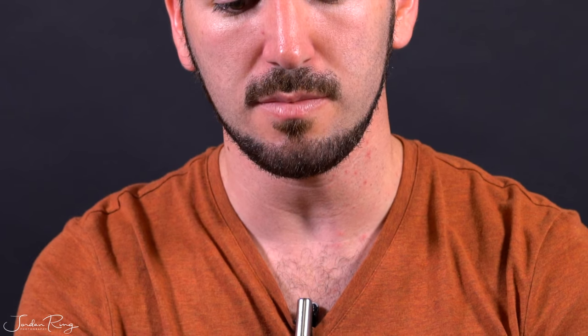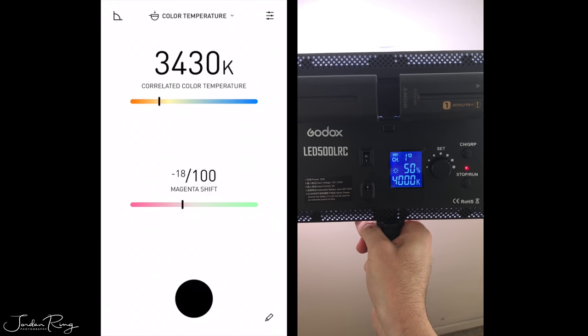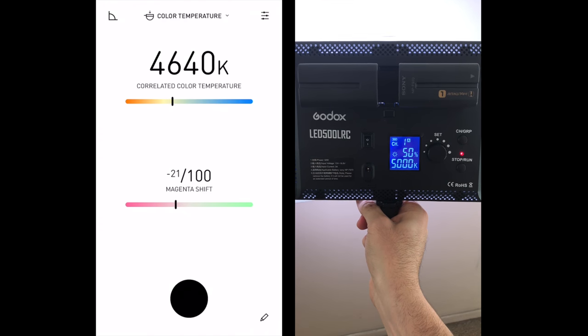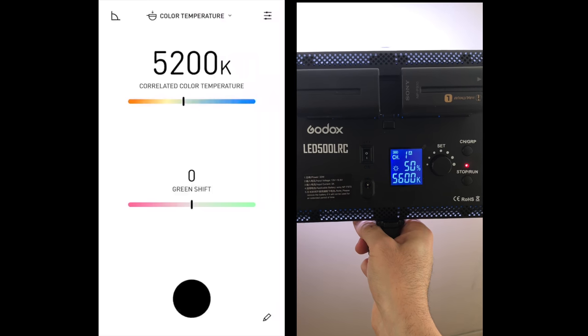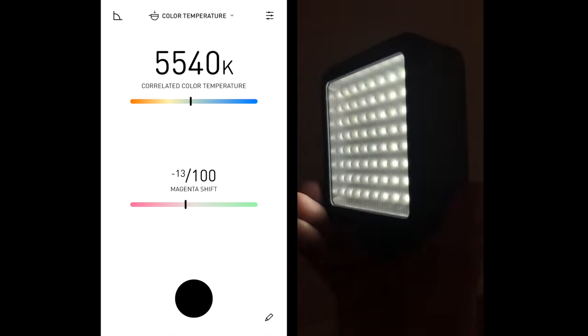The first set of lights I'm testing are my Godox LED continuous lights. These allow for different color temperatures, and as you can see here, when I press the Lumu Power color temperature button, it actually varies from the color temperature on the actual Godox LED continuous light. My LED Insignia continuous light is much more accurate than the Godox lights.